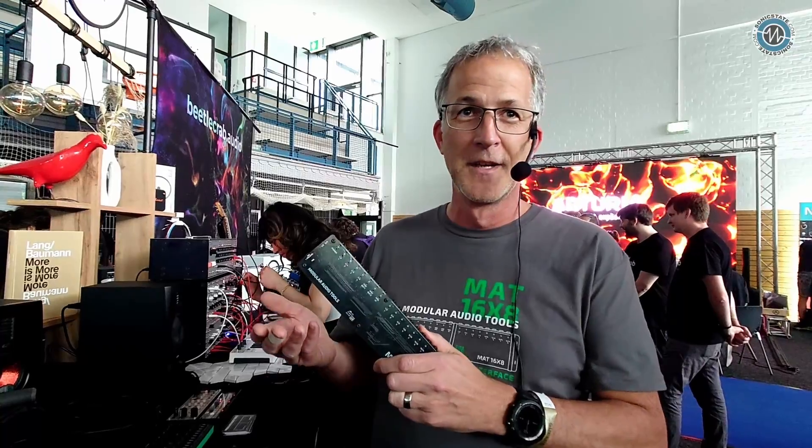So you could also have a bridge between Eurorack level and audio level. Wow, okay, that's an interesting idea. But this is just the start — I'm a one-man show. It's very important to get this known.